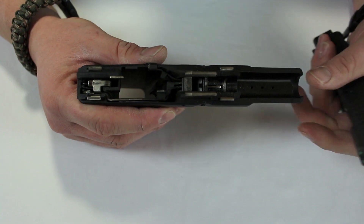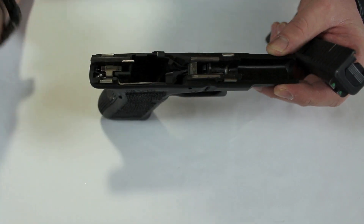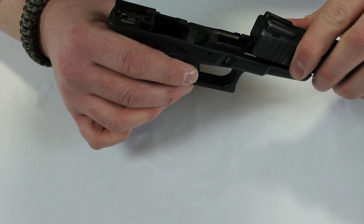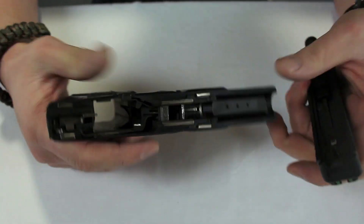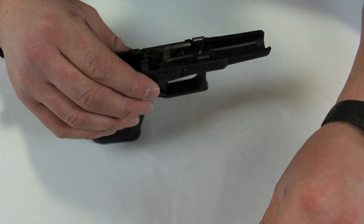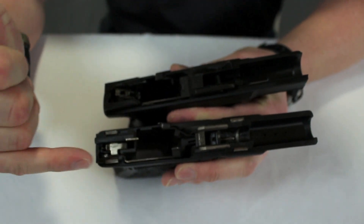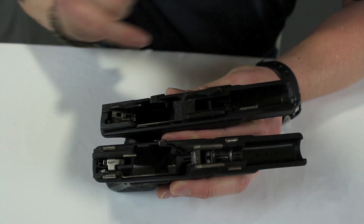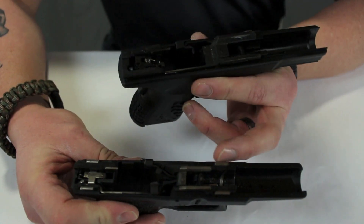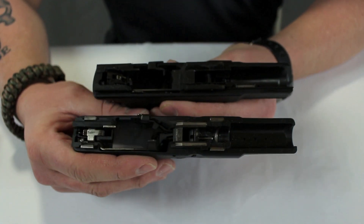Now that we have them apart: with a polymer-frame, steel-slide gun, I look at where the metal-on-metal contacts are. On brand X, there are two small tabs up front and two small tabs in the back. On the Springfield — one of my greatest features — instead of those little tabs, there's an entire steel block up front and an entire steel block in the rear. Comparing those metal surface areas side by side is a significant, unarguable difference. That is a main selling point for me.